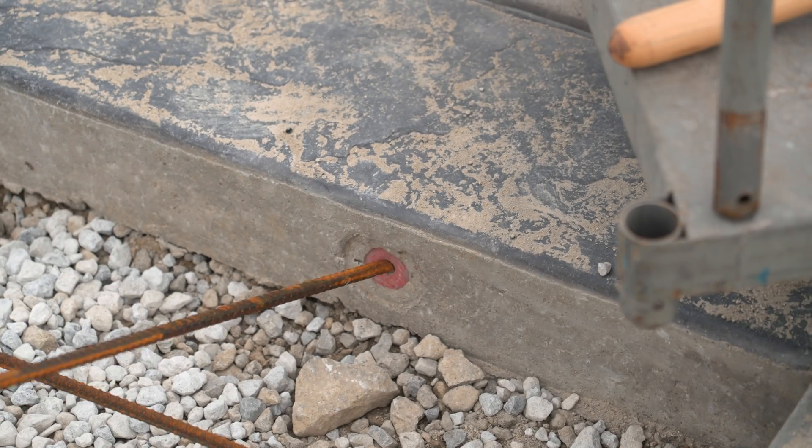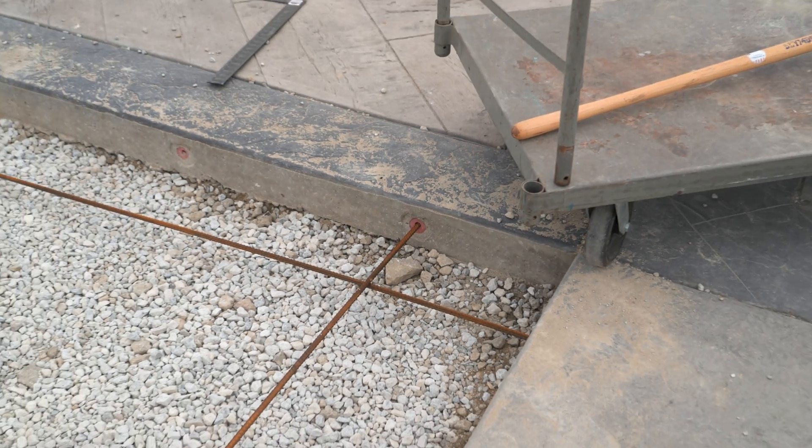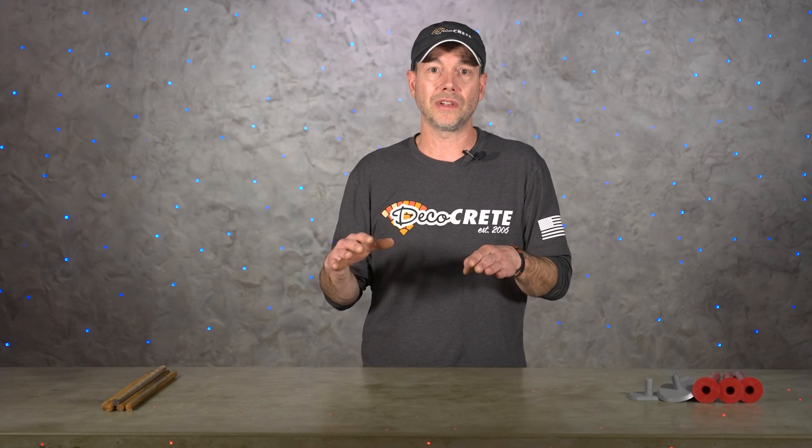Now if you're pouring new concrete up against a pre-existing slab that's on the ground, then yes — tie them together with dowels. Or if it's a large job that requires multiple slabs, doweling them together is definitely a good idea. That way they're all going to move up and down as one. If you don't tie them together you could end up with some height difference over time and they might even separate a little bit.